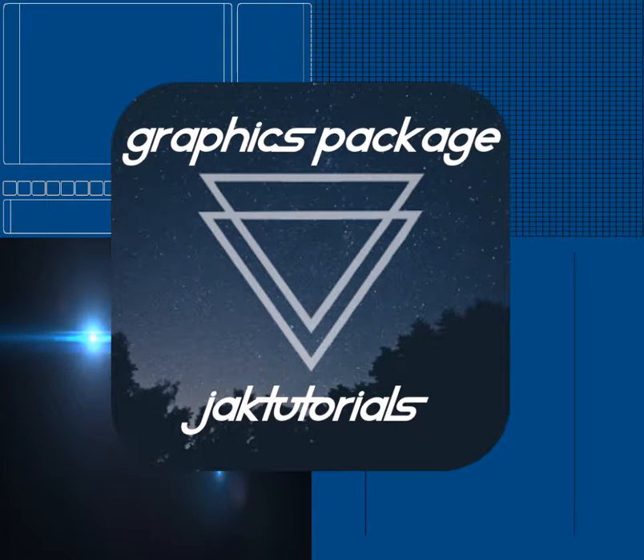I wanted to let y'all know that I'll be selling a graphics package that includes the latest templates, tips, and more. This package is more advanced than the tutorials I'm giving. The first three people that contact me will be getting the package sent to them.